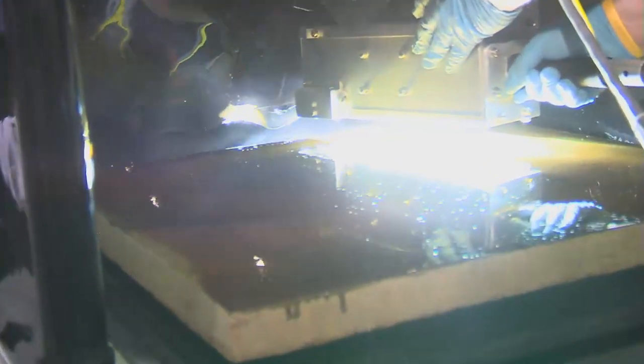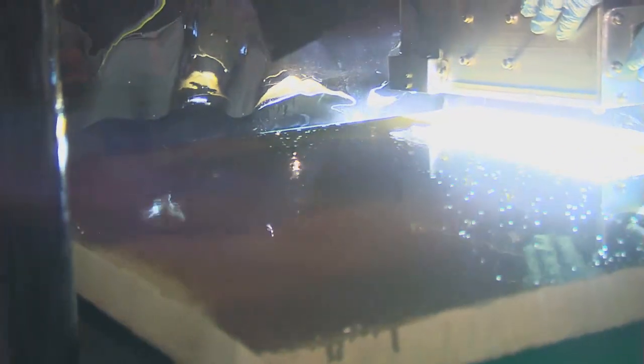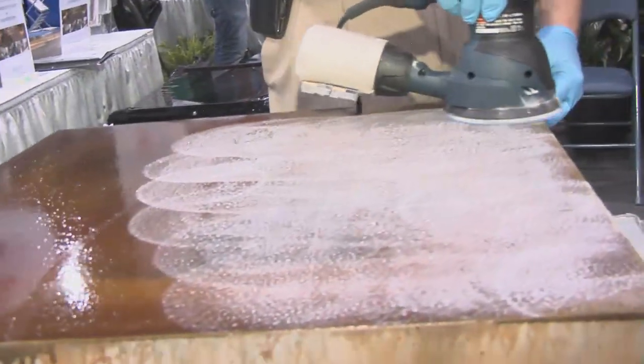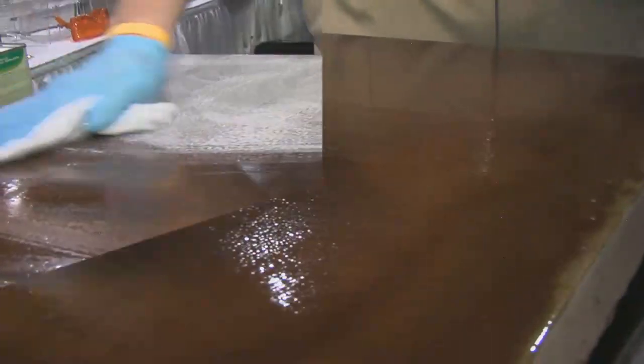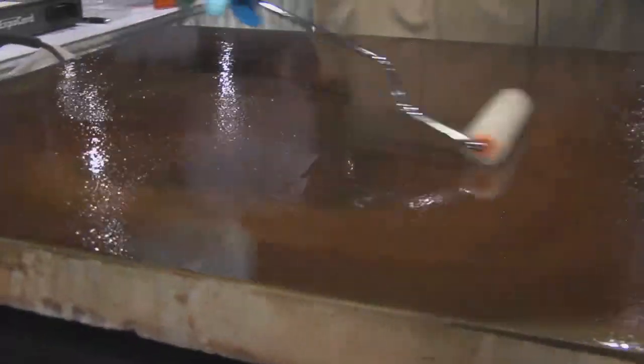Then we came back and you eliminate all the trash, all the imperfections with an orbital sander. Make sure the surface is clean. Then you can pick from your matte coating or the high gloss coating, whatever your customer wants.